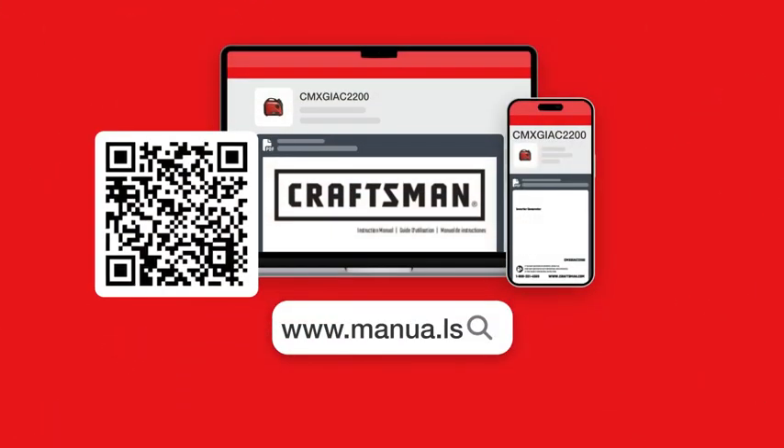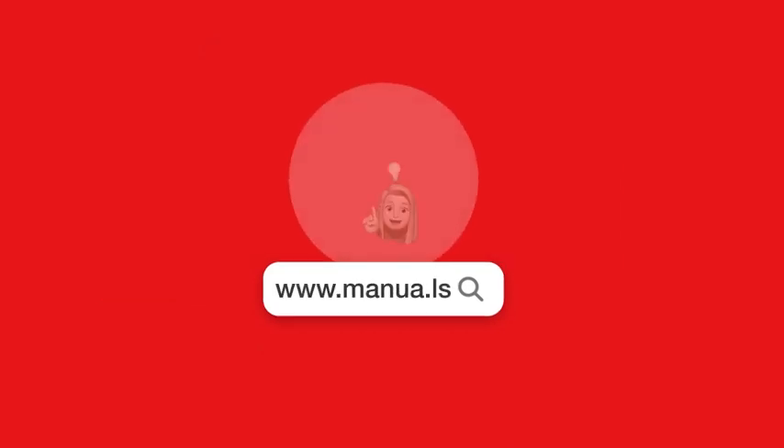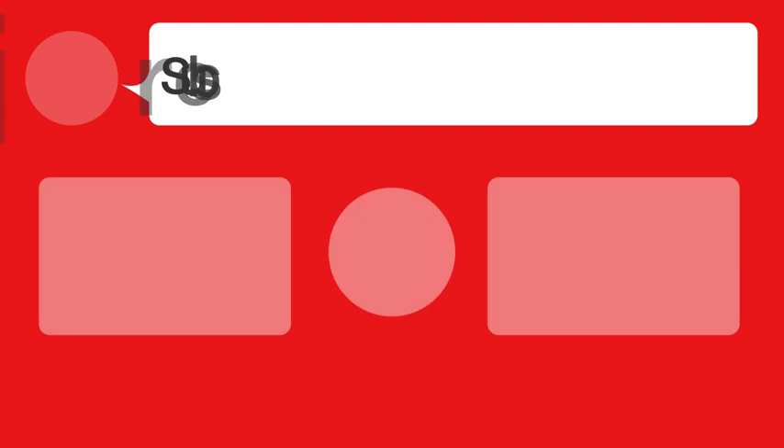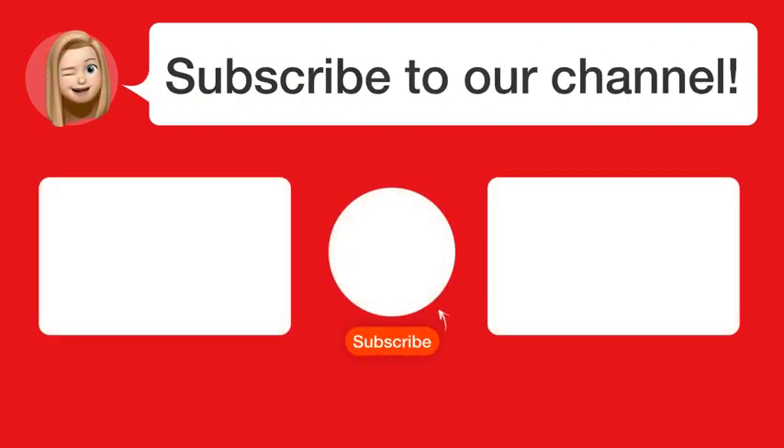Still need help? Visit our website for the complete manual. There you will also find questions and answers from other Craftsman users. Did you find this video helpful? By subscribing, you help us continue to answer users' questions, so subscribe to our channel. Thanks for watching and see you in the next video.